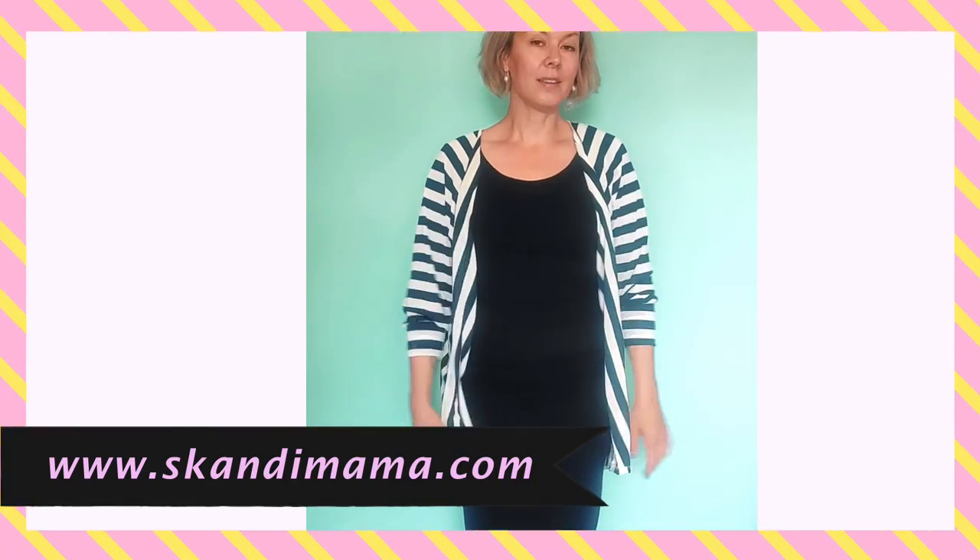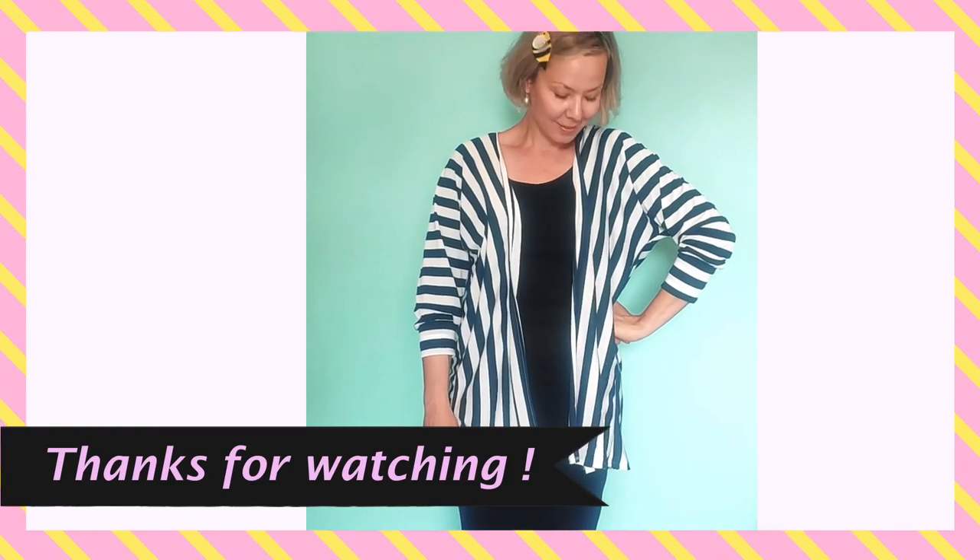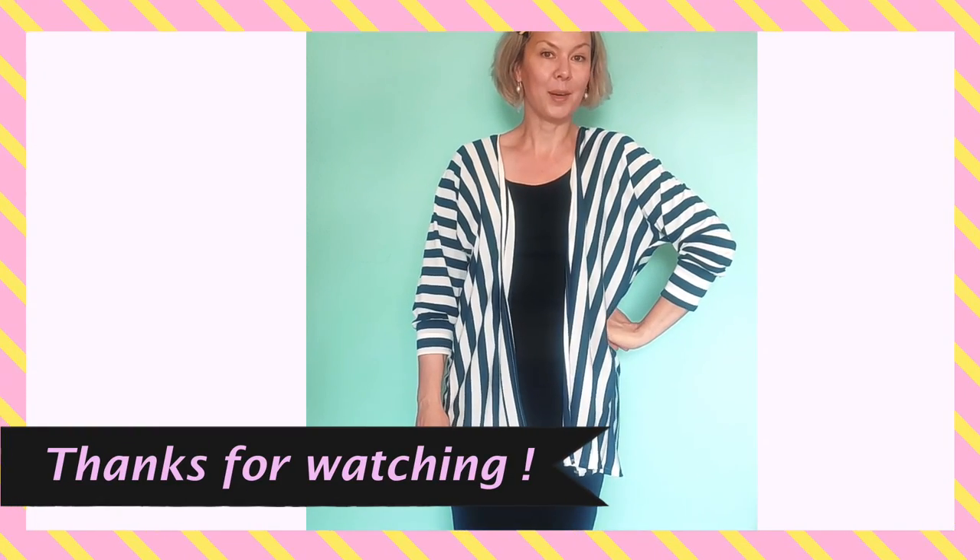So here it is — the finished cardigan! What a nice and easy quick make. It's lovely, I hope you have fun making one for yourself.